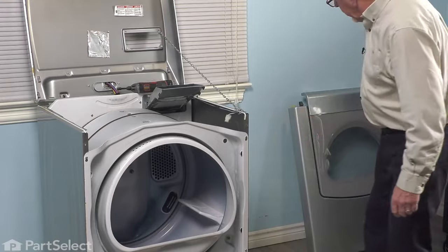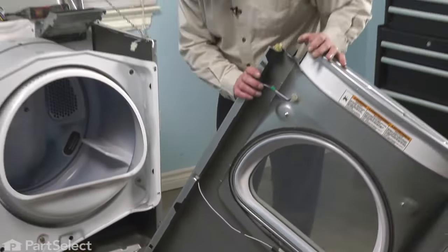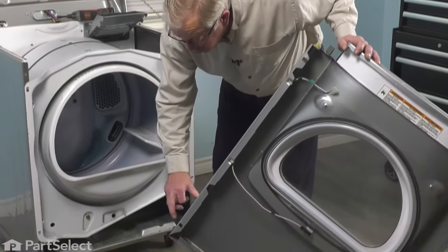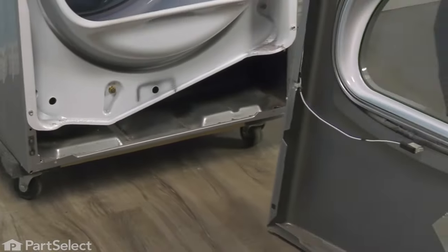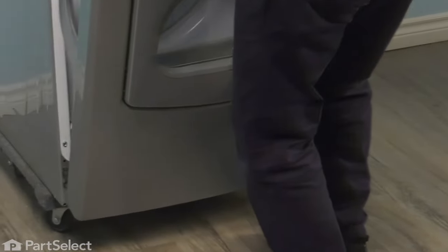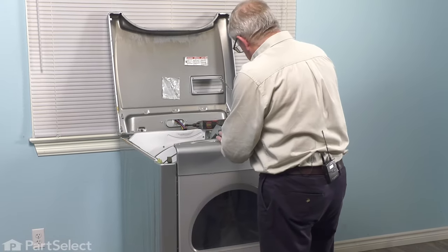Now we're ready to put the front panel back on. When installing the front panel on this particular style model, we need to make sure that the bottom lip of that front panel goes in over the top of the base of the dryer. We also need to make sure that the rectangular holes on either side of the bottom of that front panel engage the two clips on either side — that will support the bottom of that panel. We'll line the bottom up first, engage one side and then the other. That should line up evenly from side to side, then we'll secure it with the two screws from inside the cap.